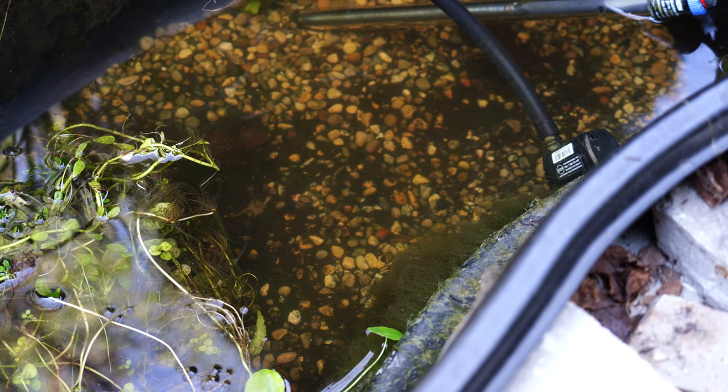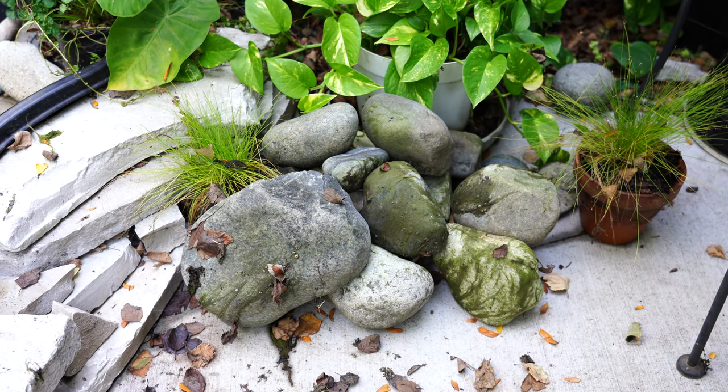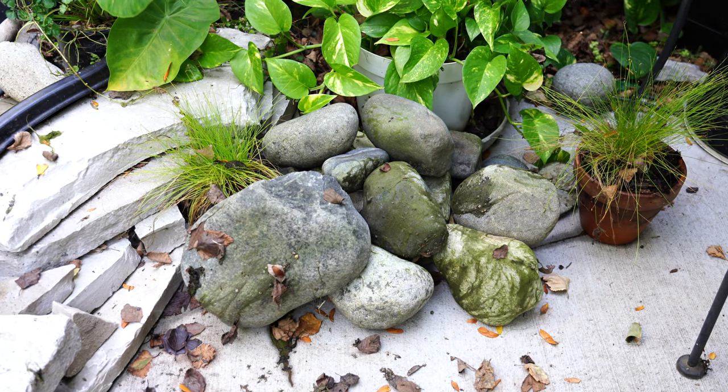I wanted to make sure I got them and that they were okay. You can see a big blob of plants that I'm keeping in there. When I bring them in, I'll put them in a quarantine tank — and a lot of the plants did really great.